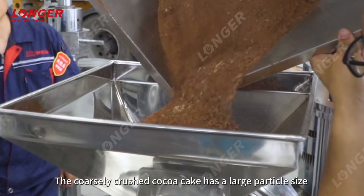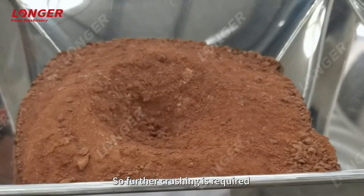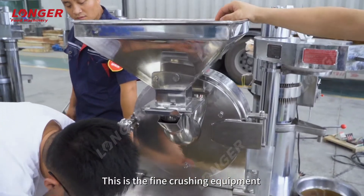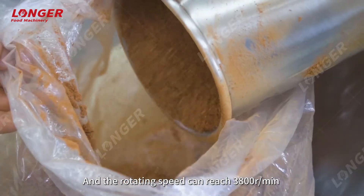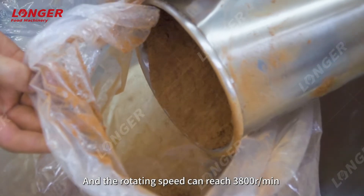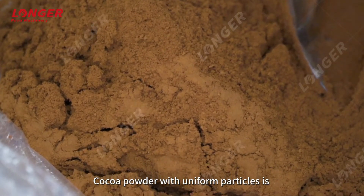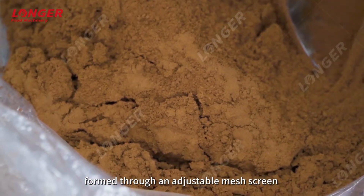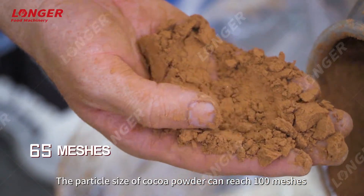The coarsely crushed cocoa cake has a large particle size, so further crushing is required. This is the fine crushing equipment. The hole is 201 SS and the rotating speed can reach 3800 r/min. By adopting the pendulum method, cocoa powder with uniform particles is formed through an adjustable mesh screen, and the particle size of cocoa powder can reach 100 meshes.